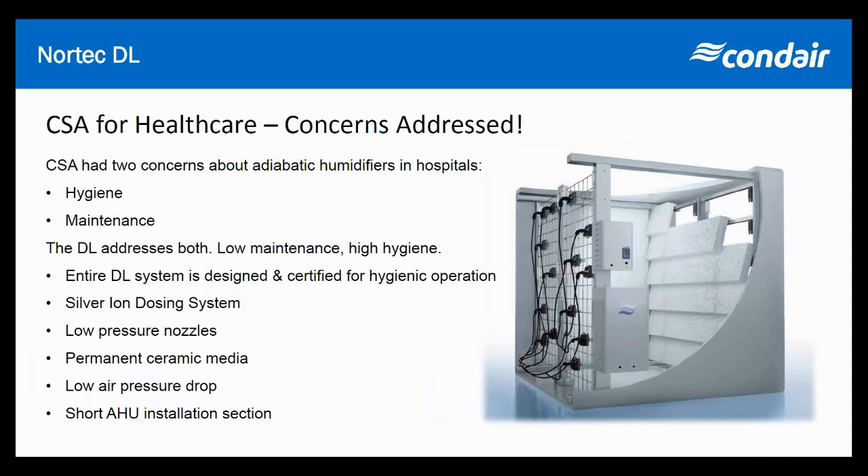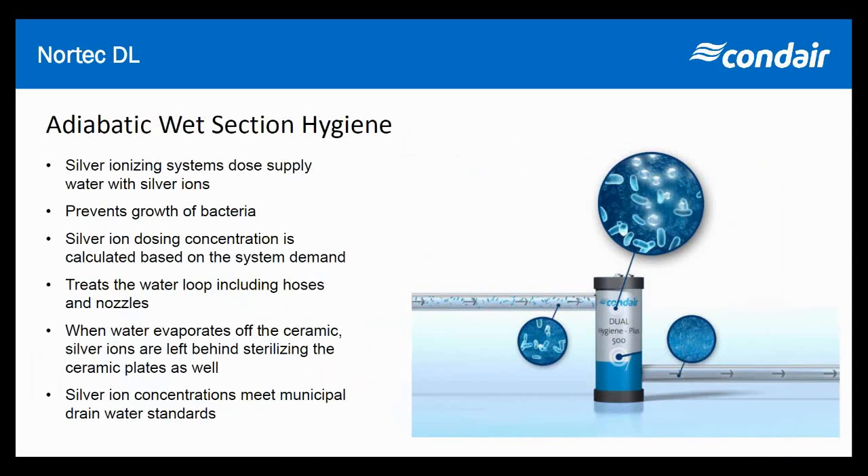We have fantastic evaporation efficiencies with the DL — above 85%, above 90% in most cases. The adiabatic wet section hygiene of the DL is backed by the silver ion dosing system — our silver bullet. We continuously dose very safe levels of silver ions into the water, so anything the water touches, including the ceramic plates, surrounding walls, and floors, is coated in small amounts of silver ions, which actually stop bacteria and viruses from propagating.